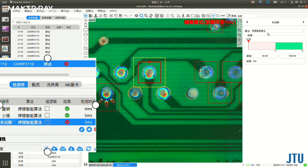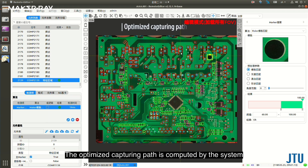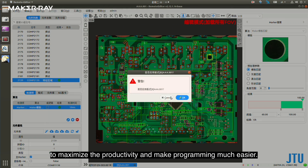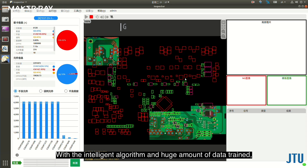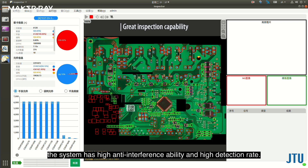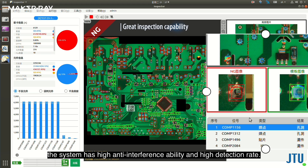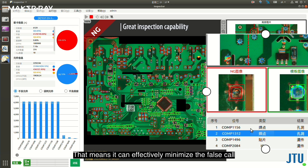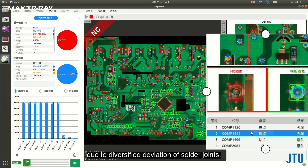The system is capable of distinguishing between real solder joints and empty pads. The optimized capturing path is computed by the system to maximize productivity and make programming much easier. With the intelligent algorithm and a large amount of trained data, the system has anti-interference ability and a high detection rate, effectively minimizing false calls due to diversified deviation of solder joints.